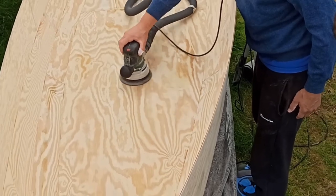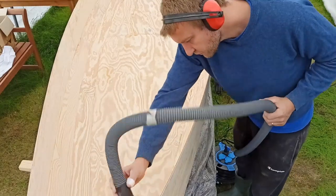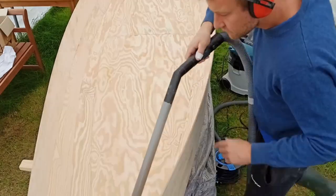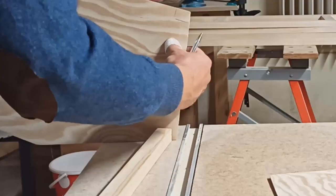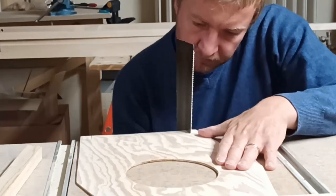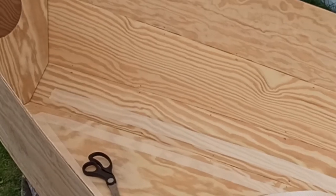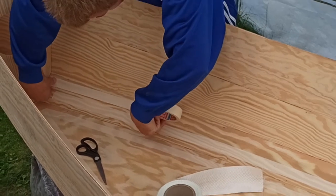In order to prepare the inner side of the boat for fiberglassing, I sanded it with an eccentric grinder and cleaned it with a vacuum cleaner and a damp cloth. I then made some cutouts into the frames for the inner gunwales. After that I taped the frames temporarily into the hull, and it was time to make the epoxy fillets.